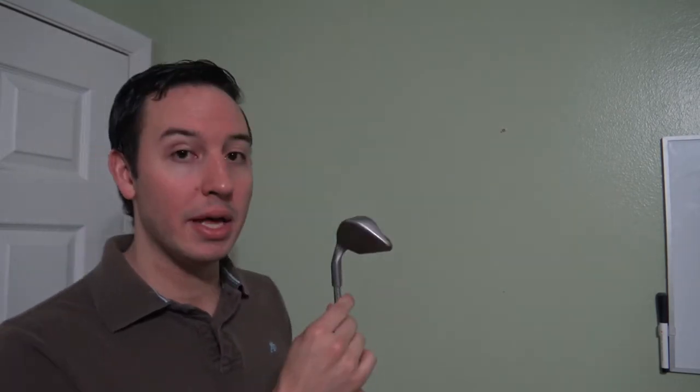When it comes to cleaning the golf clubs, there's two areas you need to be concerned with: the club head and the grooves, and the grip. First let's talk about how to clean irons and then we'll jump into woods.